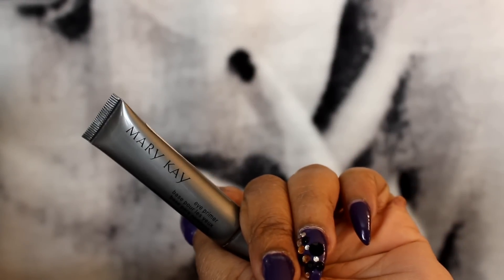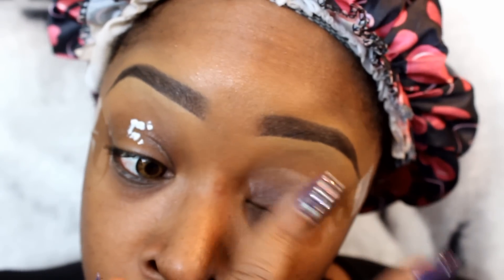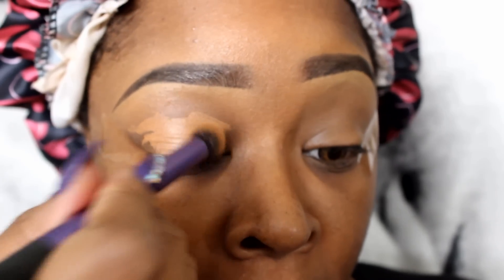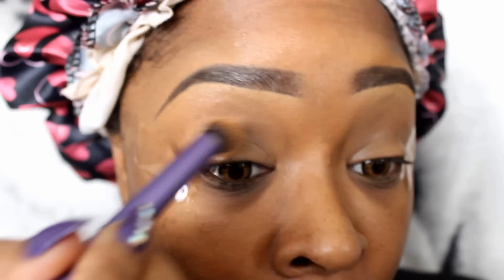So let's get into the makeup really quick. Of course I started with Mary Kay eyeshadow primer. I'm just going to put that all over my lids, and my brows are Anastasia Brow Wiz in Dark Brown. I'm going to use NYX Concealer in C08 as an eyeshadow base today and blend that in with a Real Technique brush.